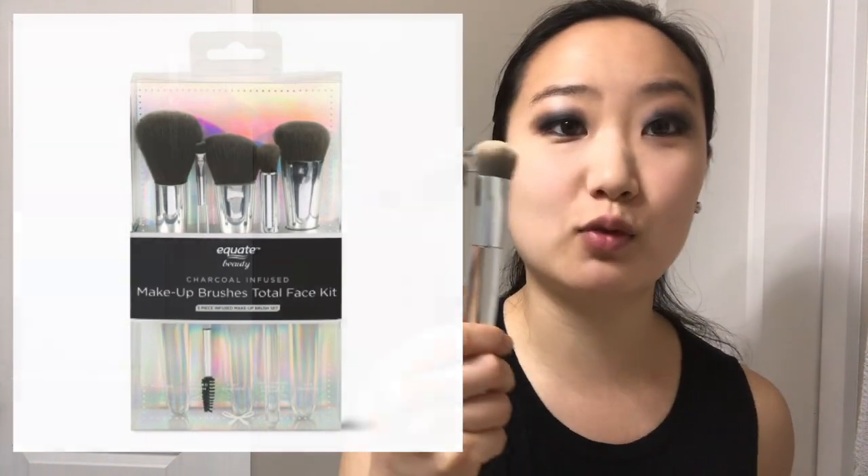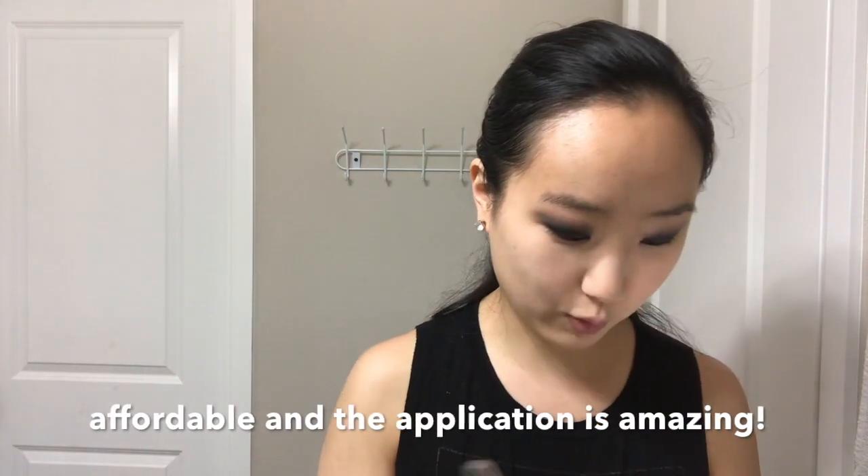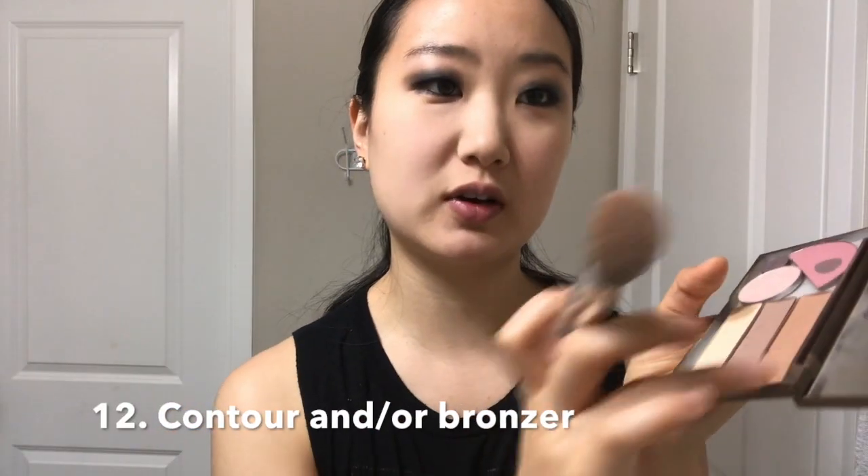You can start contouring and bronzing. I have this Equate brush set from Walmart — they're really good, such a cheap brand but nobody talks about it. More people need to know about it because it's so affordable. For my contour, this is Smashbox — I took pans from different makeups and put them into this little thing because I hate opening so many palettes. I actually think you should contour right in your ear; I don't like doing it right on the cheekbone because it just looks white right there. Have you noticed that? So many makeup artists do that.